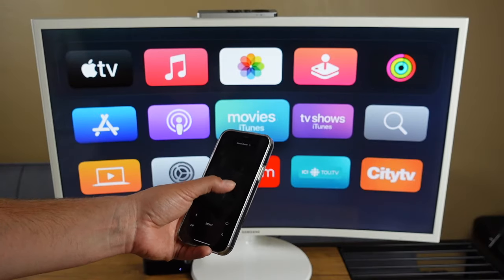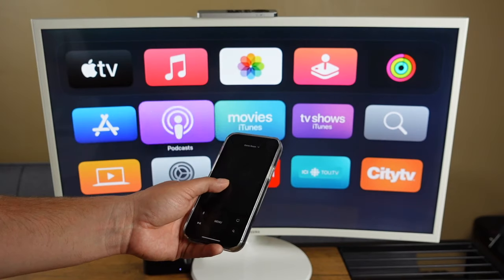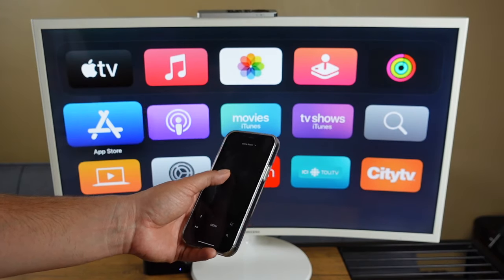Hey everyone, welcome back. This is Dan from DHTV and today I'm going to be showing you how to use your iPhone as an Apple TV remote. Let's get started.